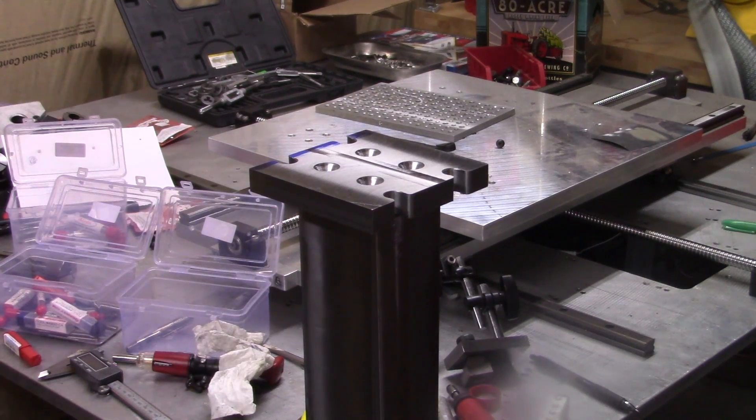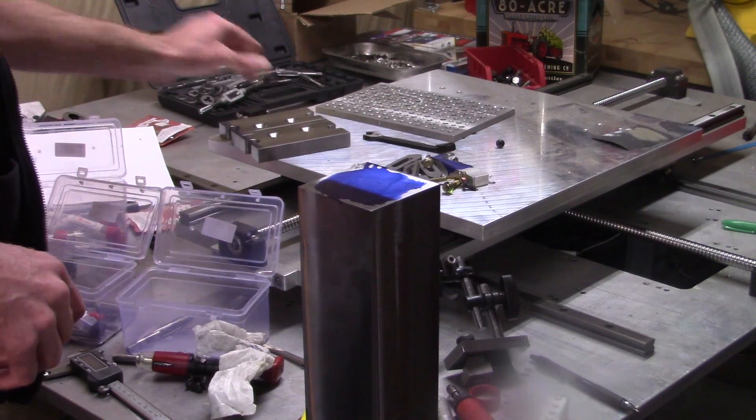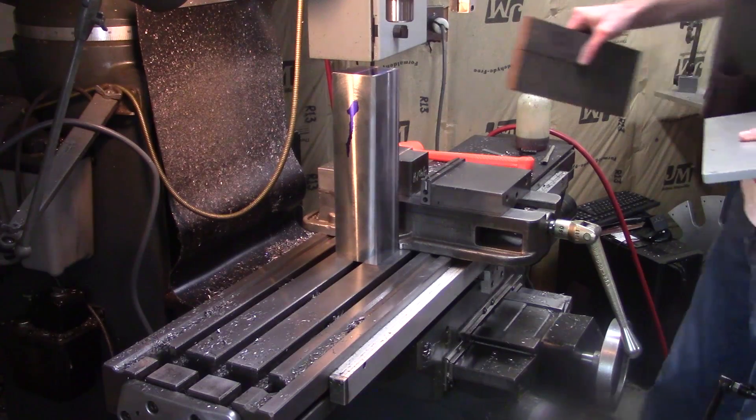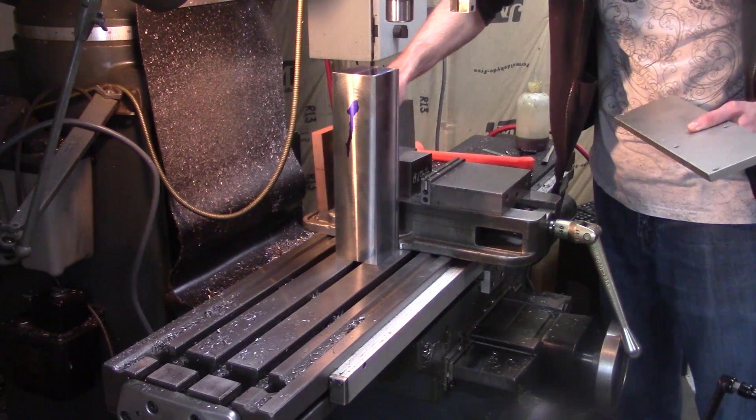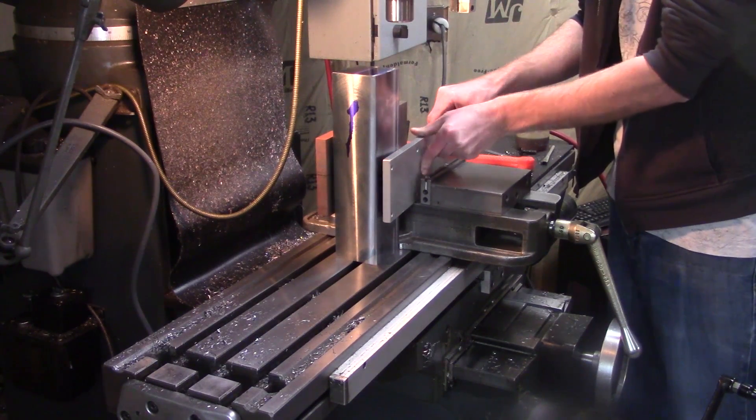Yes, that's a CNC project in the background. Yes, I'm using it as a table. And yes, I'll get back to it. I still maintain this is a perfectly valid clamping strategy.